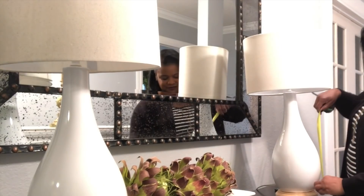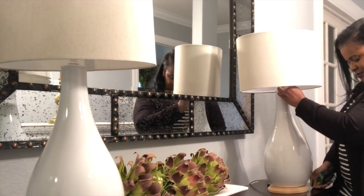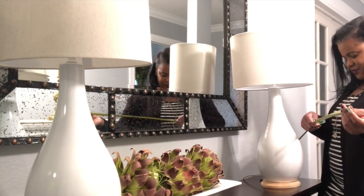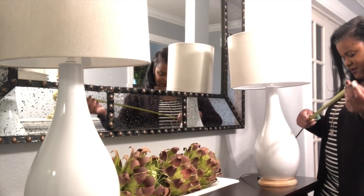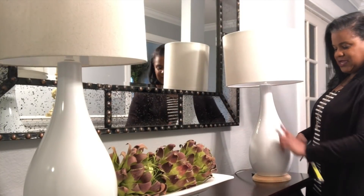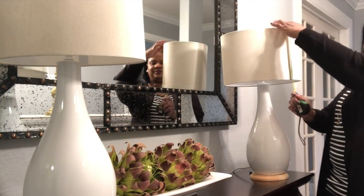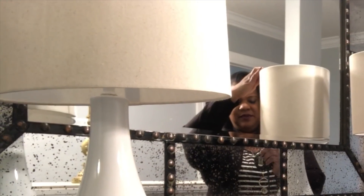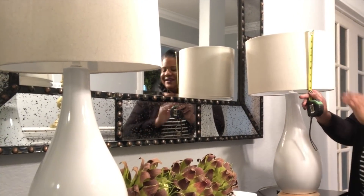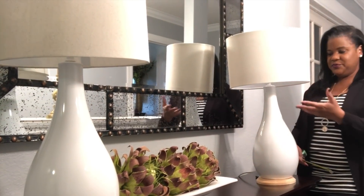Measure the height of your lamp base with your measuring tape. This one is 18 inches. So 18 inches divided by 2 gives me 9 inches. And measuring the shade, it is indeed 9 inches in height — so that is the correct scale for this particular lamp.